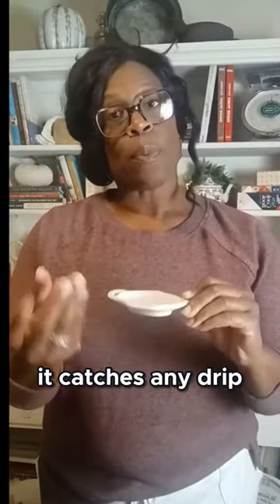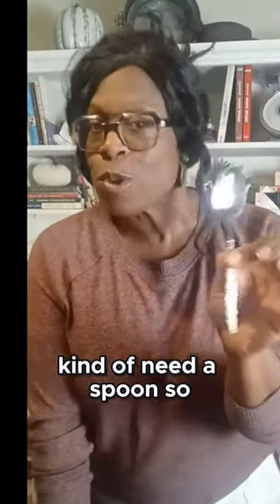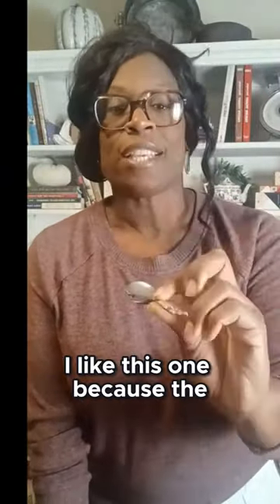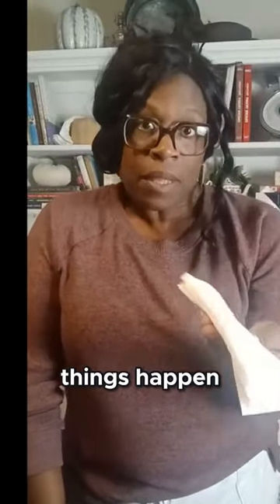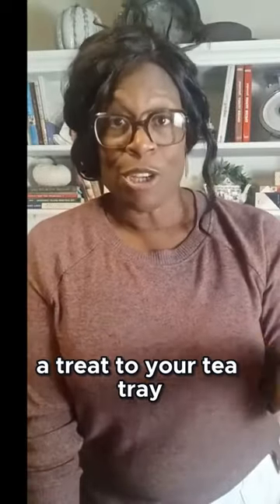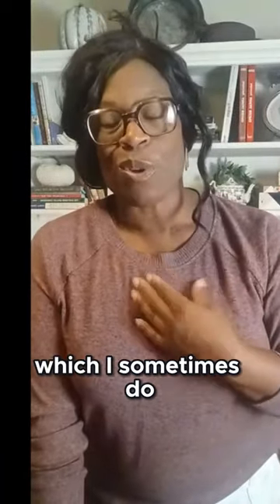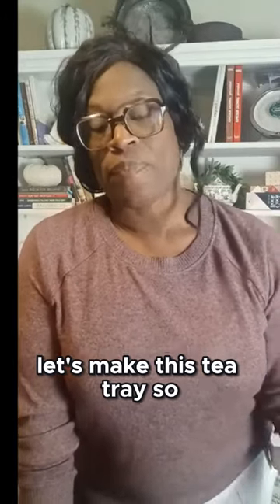Since you're going to be adding cream or sugar to your tea, you'll need a spoon — make sure you grab your favorite one. I like this one because the design is so ornate, plus it's my grandmother's. You'll probably also want to have some napkins, because mistakes happen, and if you're adding a treat to your tea tray you'll want something to wipe your hands on.